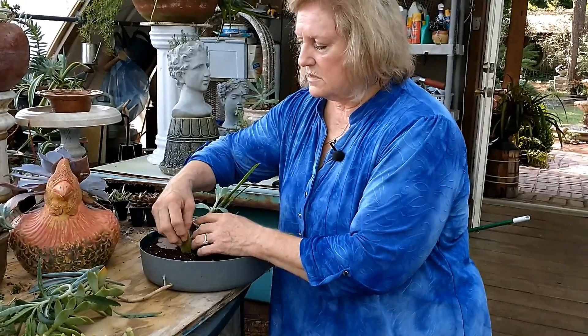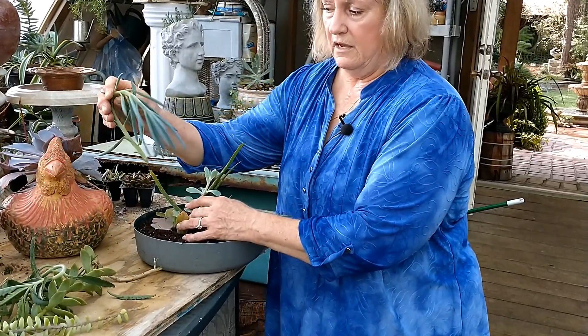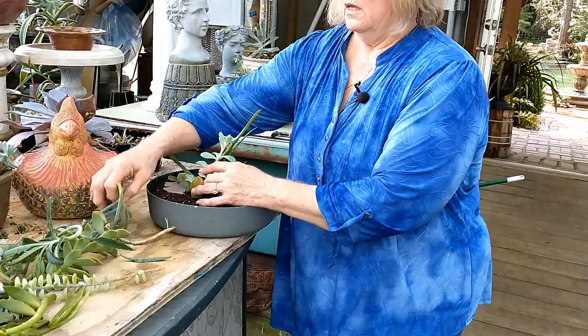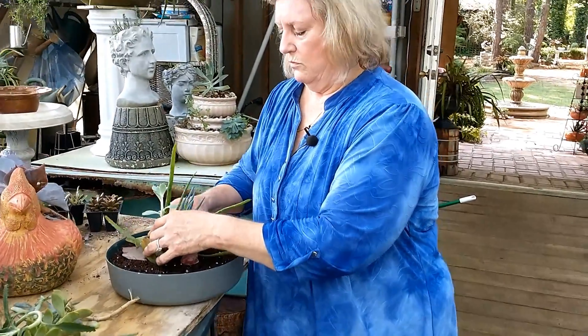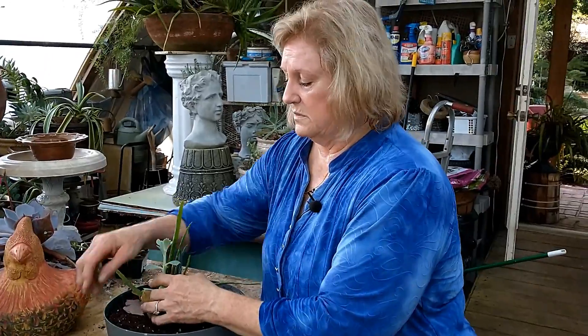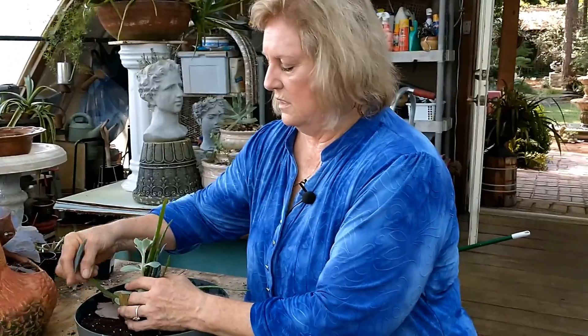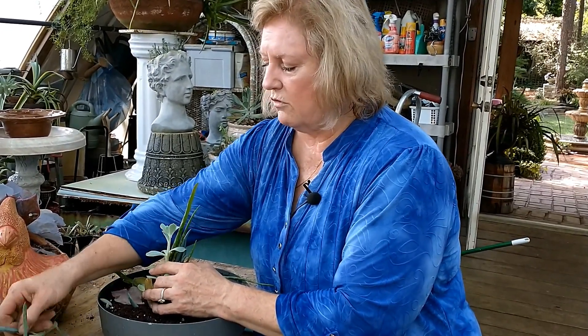This is one of the sedums that fell off. This is the blue chalk sticks, and it's bent over - I don't want it to be bent, so I'm going to break it again and put that little one right there. All these little chalk sticks, you can just put them around in there. Everything that fell off - some of these have roots already growing on them.